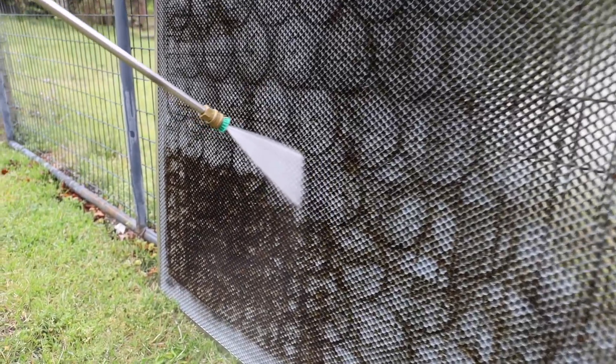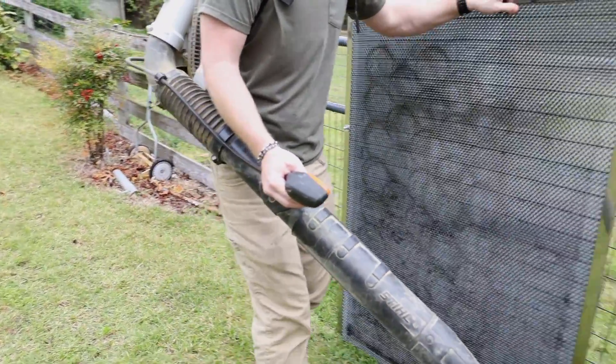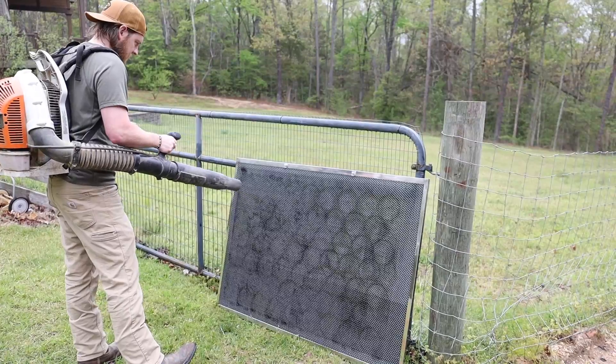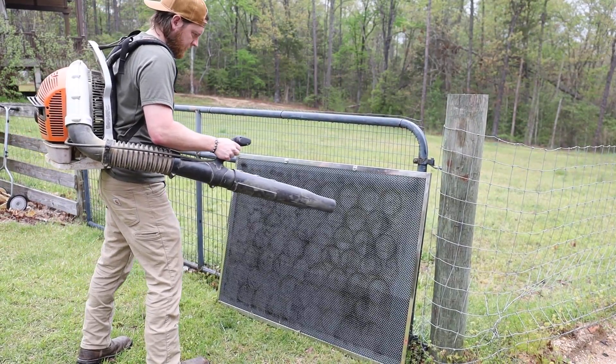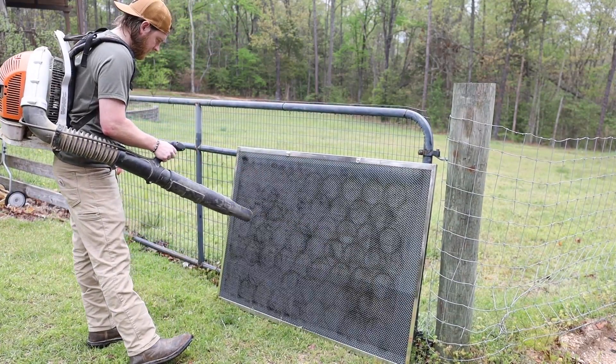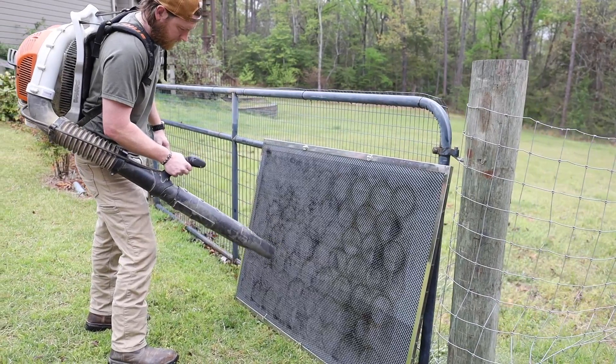Then take your pressure washer and gently spray the entire area down, making sure you are cleaning off any of the grease. Then move the bed into the sunshine to help it dry off. It is very important to make sure your bed is entirely dry before it is replaced. If you have a leaf blower you may use it to aid in the drying. You don't want this thing to rust, so make sure you really dry it before you put it back in your laser.